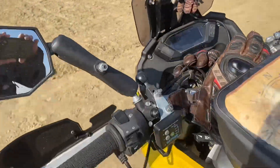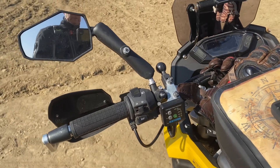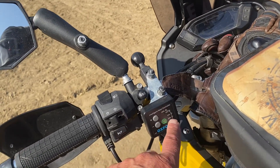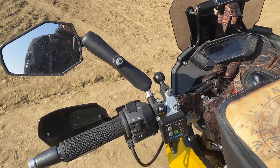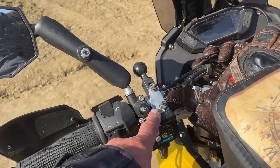I fitted Oxford Heated Grips — the Adventure Heated Grips — and honestly I'm so grateful for these. They've got all these different settings and I've had to use the maximum in Morocco in the mornings because up in the mountains it is darn cold. There's been frost in some of the valleys, so I'm so glad I fitted them.